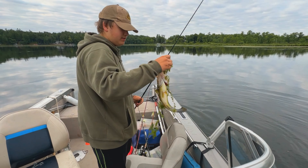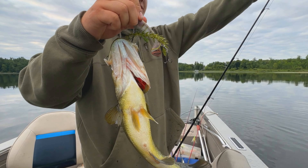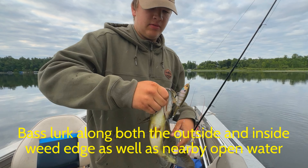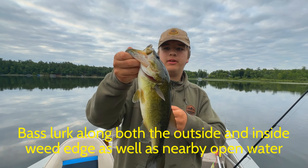This is a pretty nice bass. You can see it was in the weeds. We're fishing right up there — there's weeds right up there, cabbage. And then hook-up right out.